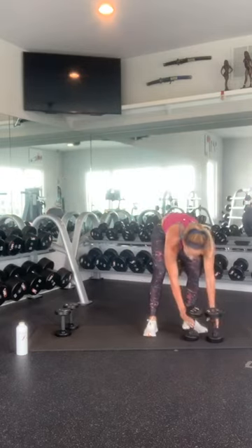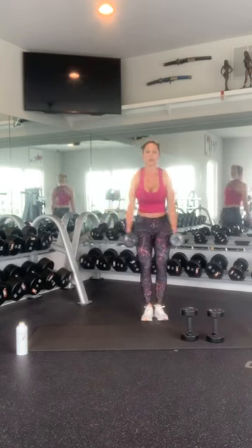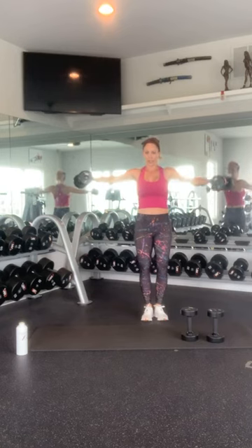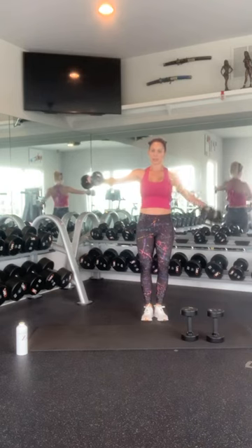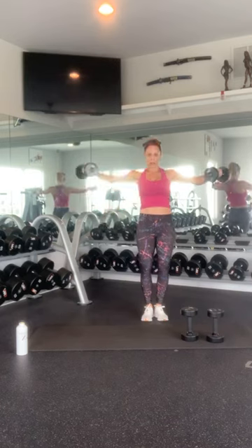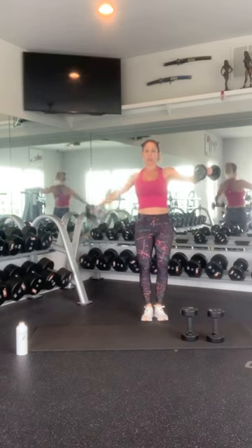Lateral raises — remember this is a static hold lateral raise. Bring both arms up, then one arm does the work while the other one is holding: 1, 2, 3, 4, 5 — good job — 6, 7, 8, 9, 10. Good. And switch: 1, 2, 3, 4, 5 — good job — 6, 7, 8, 9, and 10. Nice work.